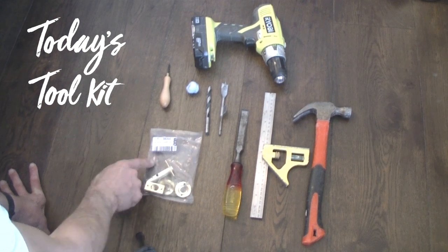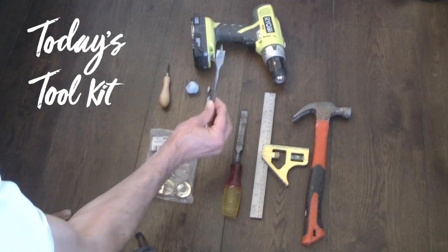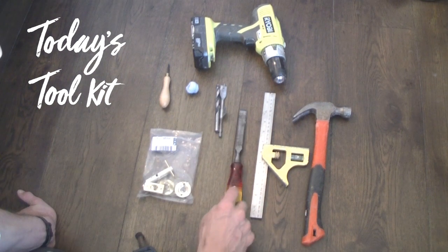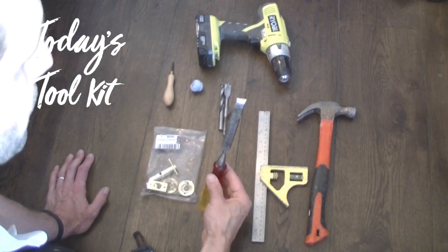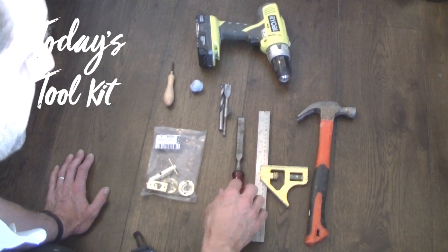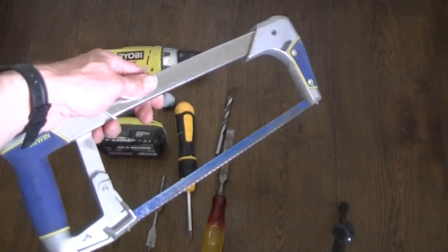So in today's toolkit we've got the brass bolt thumb turn kit itself. We've got an electric drill with two drill bits — 16mm diameter and 10mm diameter. We've got a hammer and a chisel; this chisel is three quarters of an inch, about 19mm wide. I've got an adjustable square, a bradawl, and a little bit of Blu-Tac. And finally you need a hacksaw.